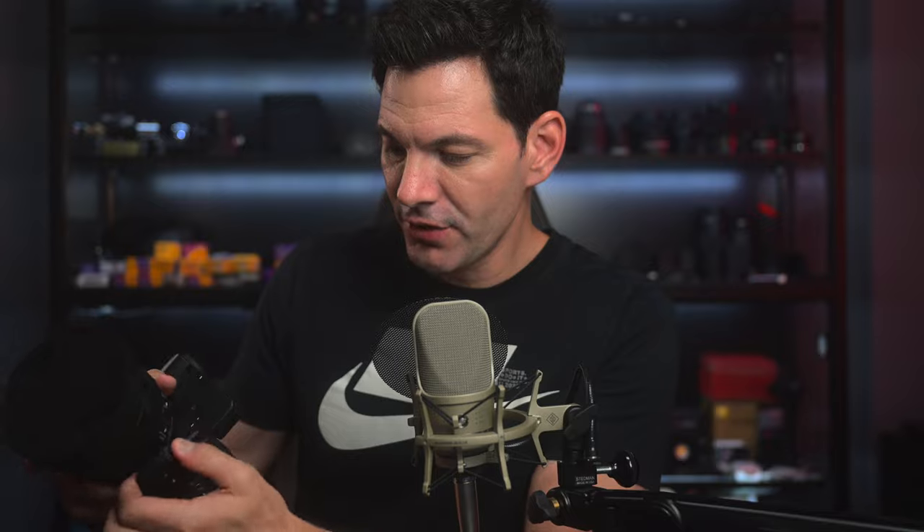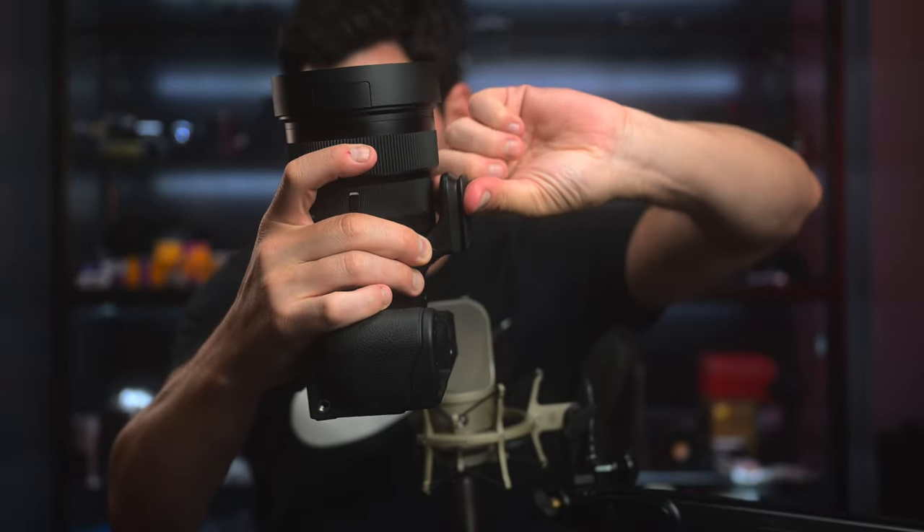Are there any cons to this lens? Not really in terms of performance. Autofocusing is really quick — it works for phase detect and contrast-based systems. The only thing I wish were a little different is the tripod foot: you can't really grasp it underneath with your fingers. I sometimes hold lenses that way with a 70-200 or 100-400 when walking around, but you can't do that with this lens — I can barely get a finger inside that space. That's the only issue I would say.